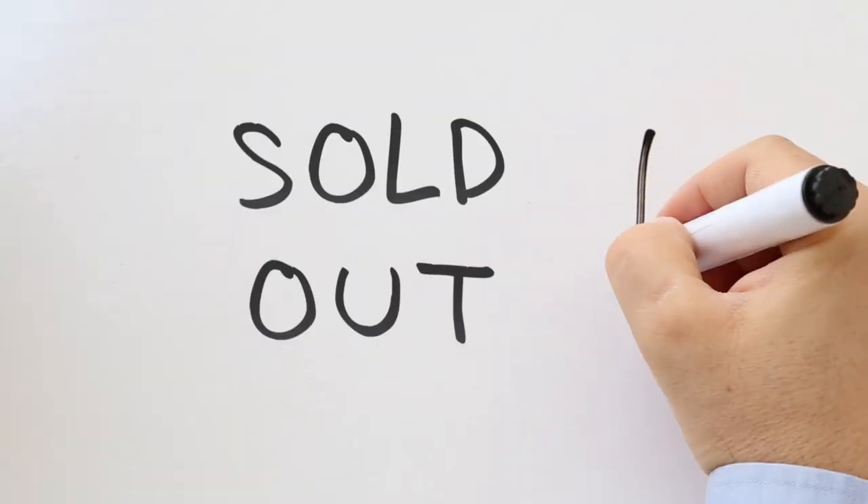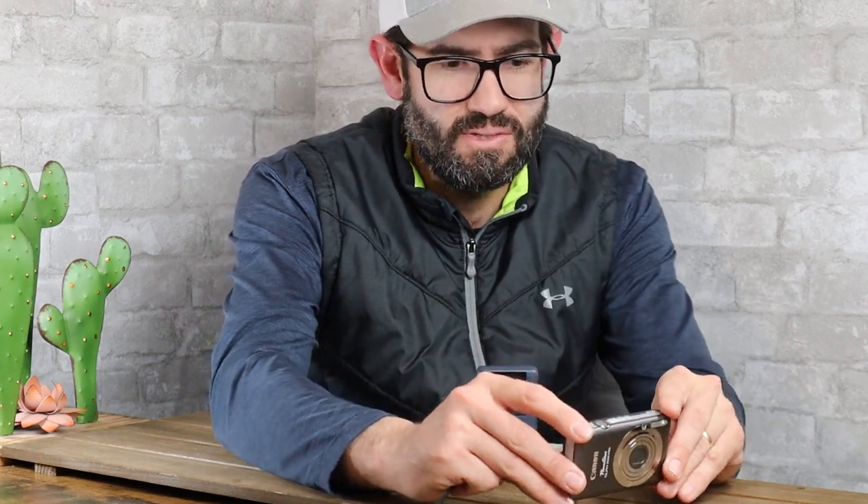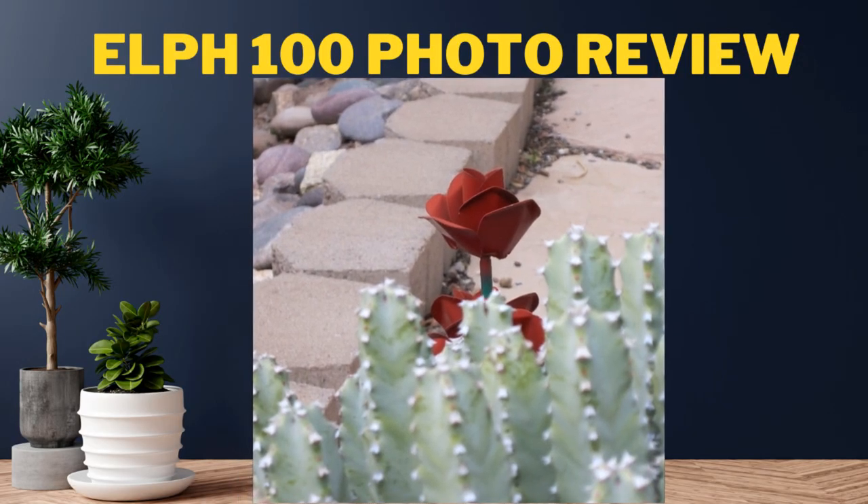Unfortunately I under-bought and we sold out pretty quickly from my recollection. It's available in a number of colors — this is the gray version. Fortunately I was able to get a hold of one of these a few months ago and I've been using it to take some pictures and video over the last few months. Some of those images and video are what I've shown on the screen.